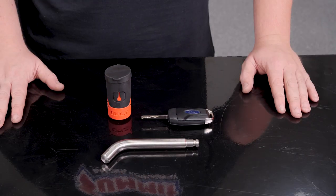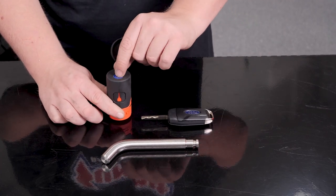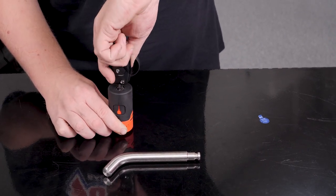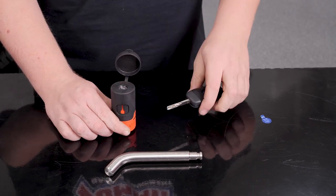Now let's show you how to set it up with your factory key. First, you remove this sticker. Then you're going to take your factory key and insert it. Then turn it clockwise, and you're all done.